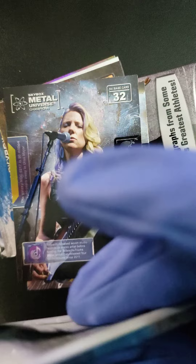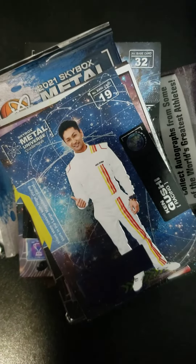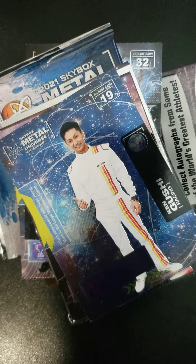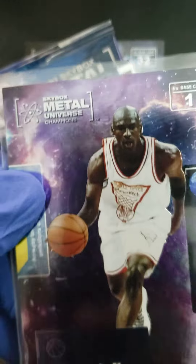So that's what we got — 2 packs. There is a hobby box, and everybody knows if you buy the hobby box, chances of getting hits are that much better. Out of these 5 packs, I scored one card. Here it is — Mr. MJ himself, Michael Jordan.